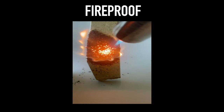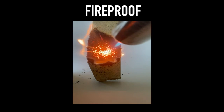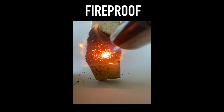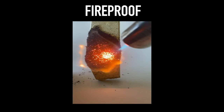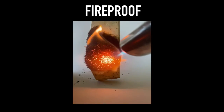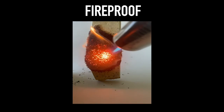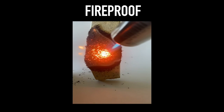Coridian is completely fireproof — it resists intense naked flame at extreme temperatures. This makes Coridian the ideal solution for fire-sensitive applications such as lithium battery cases or any component related to passenger protection.